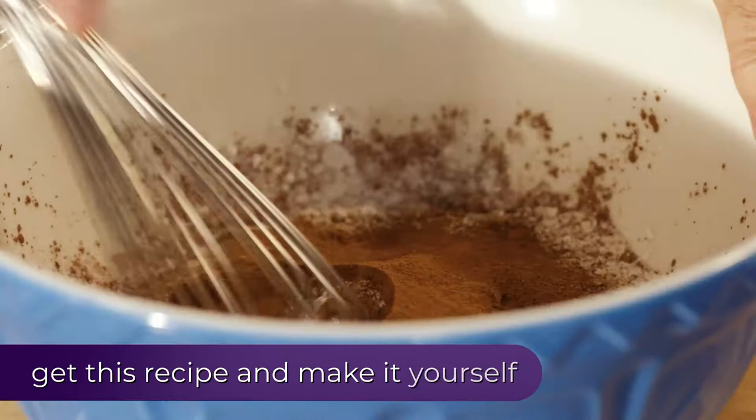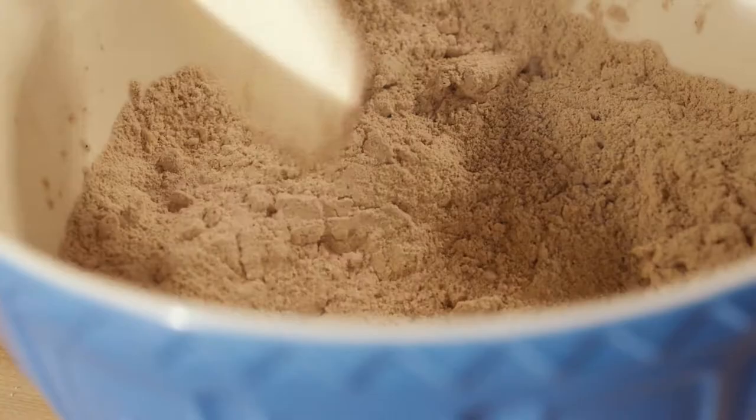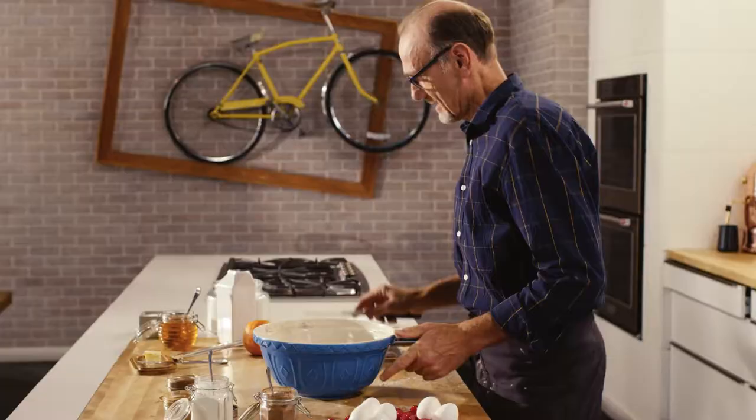Now for those wet ingredients — a little butter. Cookies always taste good with a little butter. I want to work that butter in, and it is that butter in these cookies that keeps them nice and tender. Now, a little honey, and the honey will keep those cookies a little on the supple side.